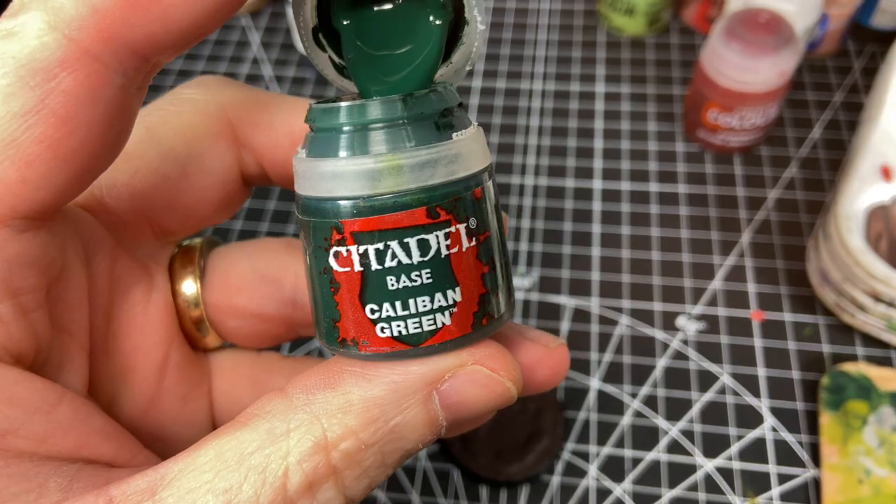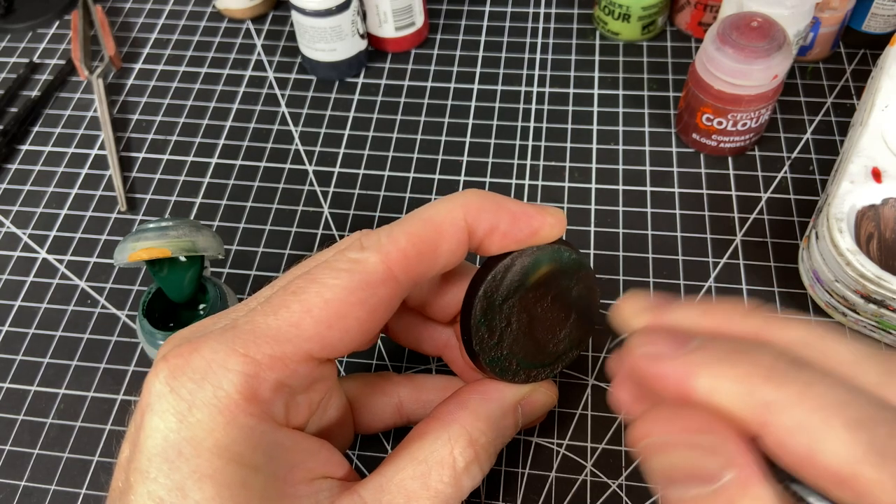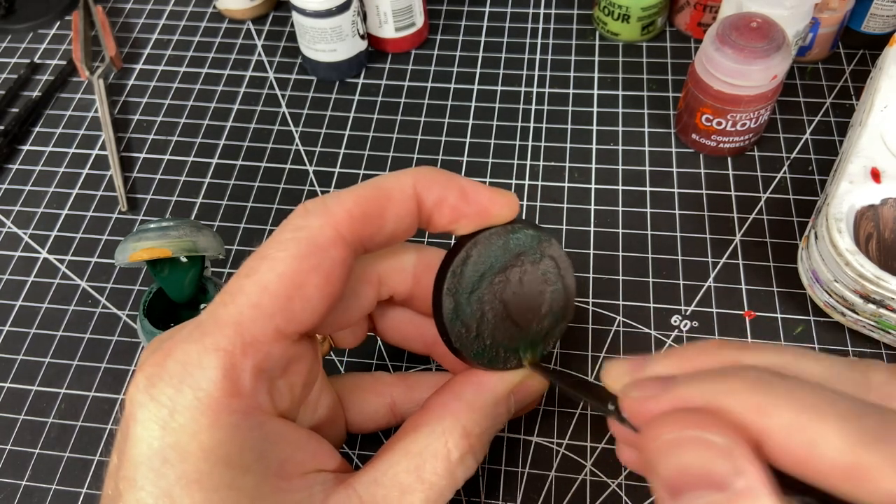You have to leave the Sterland Mud to dry for a bit longer than usual if you've created deeper ridges and deeper spots on the base. Once it's dry, we're going to go in and do a heavy dry brush with a fairly dark green — in this case I'm using Caliban Green from Games Workshop.